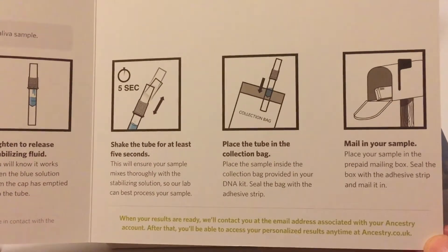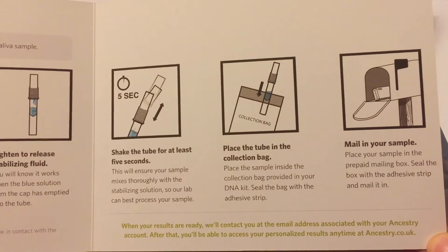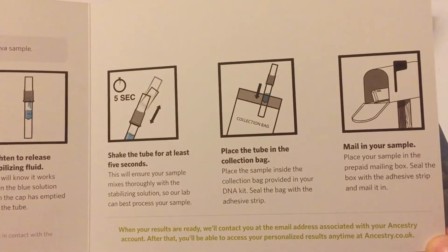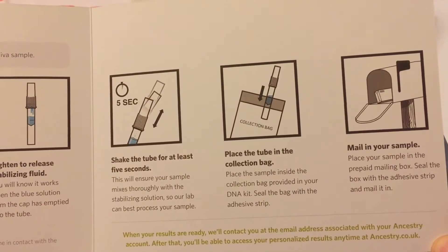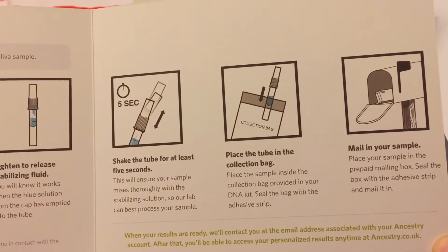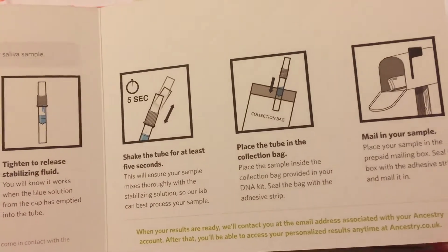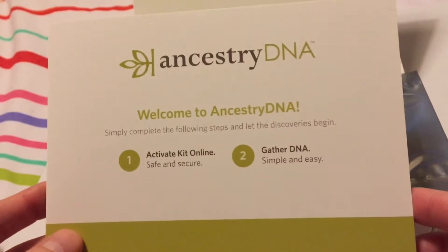There are a few more instructions about placing it in the post — they pay for return postage, but it did cost me £20 for delivery. In the UK they advertise it as £79 for the DNA kit, but it's £20 for delivery, which is quite a lot. I didn't spot that delivery charge until later on in the process, but I still wanted to go ahead with it.